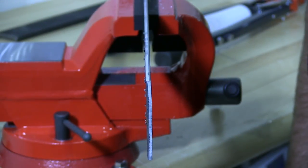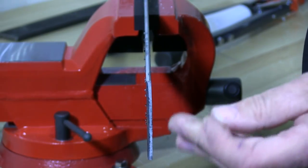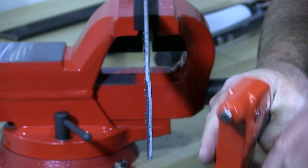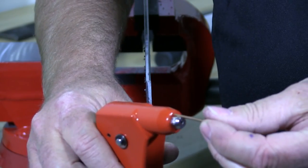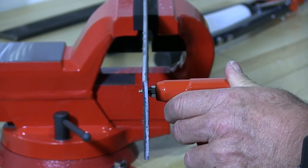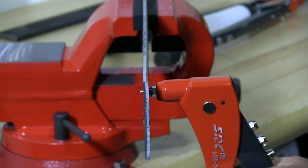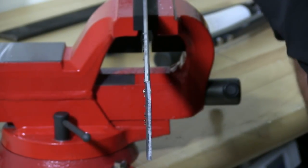I'm going to install several rivets. The first one is this copper rivet with the standard hand rivet tool. The mandrel goes into the tool first, all the way in. I'm using a piece of structural steel just for demonstration — I pre-drilled the holes already. You put it in and squeeze it until you get the snap. And that rivet is installed.